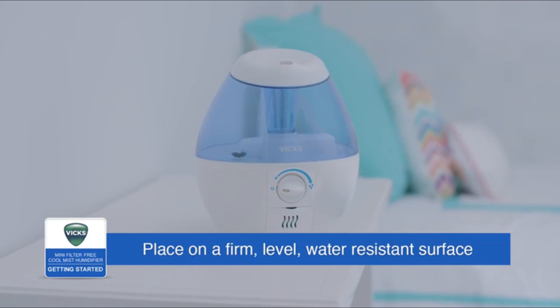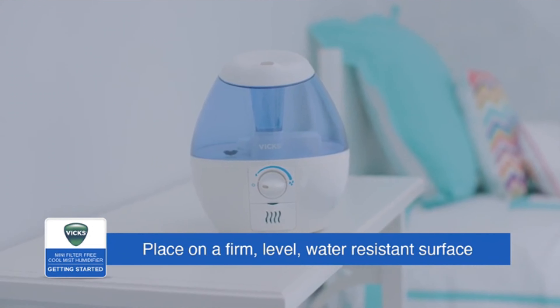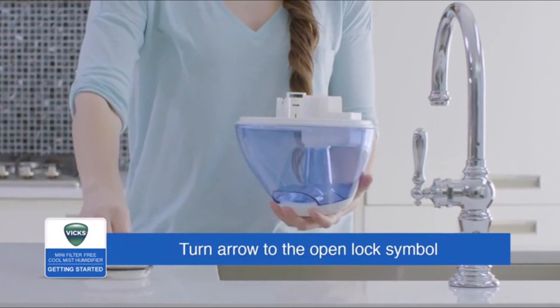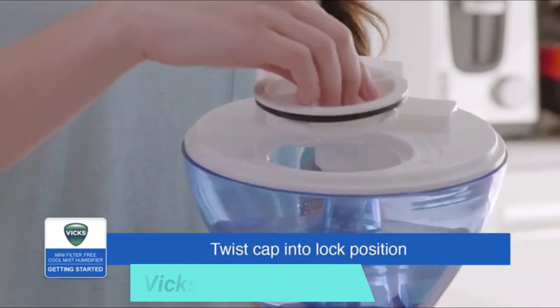Number 1: Vicks Cool Mist Humidifier. To get the most out of your Vicks Mini Filter-Free Cool Mist Humidifier, follow these helpful steps. Make sure your humidifier is on a firm, level, water-resistant surface at least 12 inches from the wall.